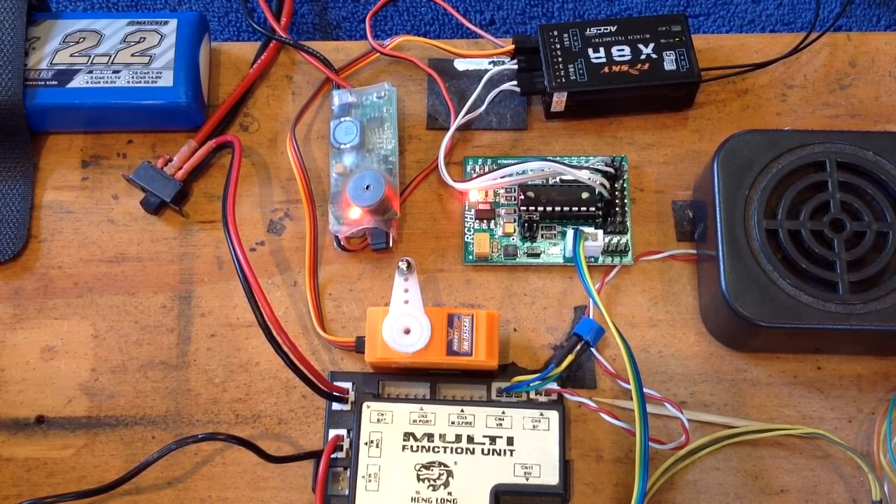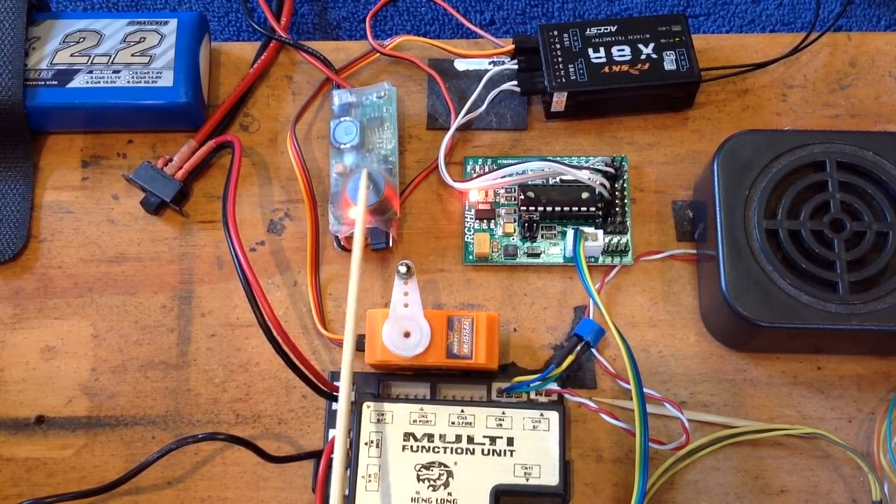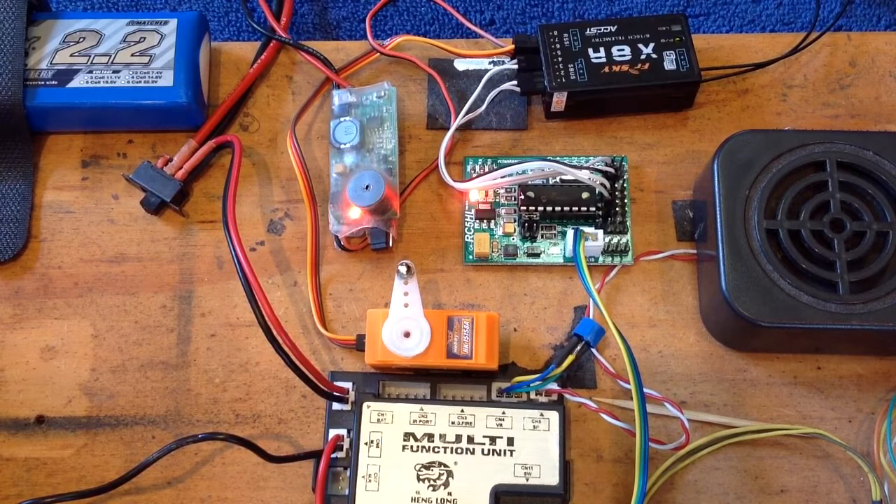If you want to use your servo for rotation or elevation of your turret, then of course you won't be using those. But I've got this servo here just set up to go wildly on channel 7. It's actually set up on the fire button — and there we go. You see I have no problems using the servo once it's powered by a separate battery elimination circuit.